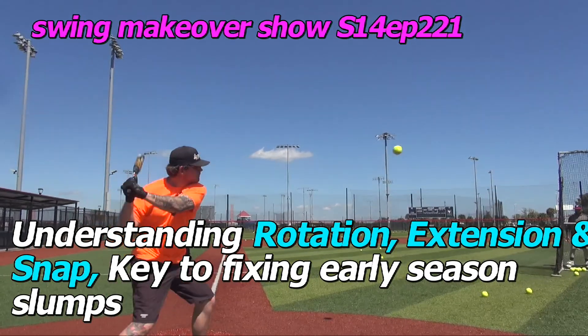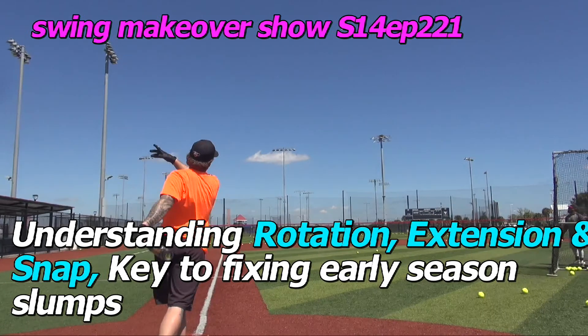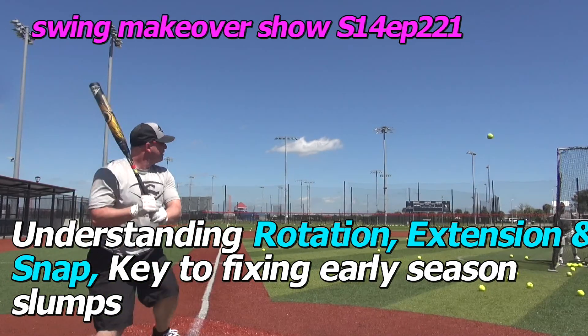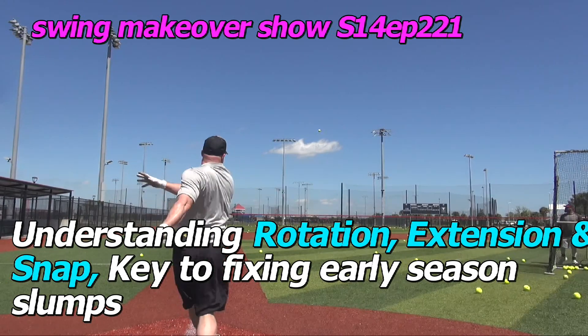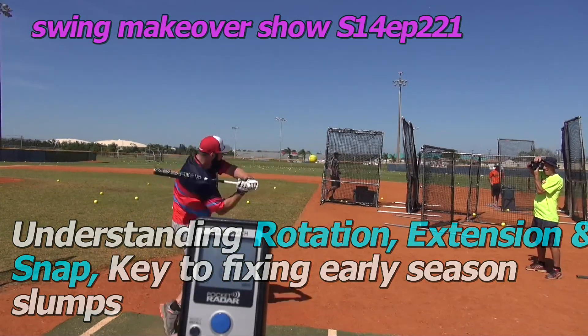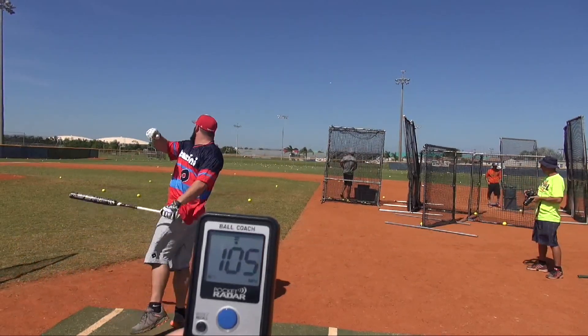A great way to start the new season is to understand how rotation, a stabbing extension, a lead arm, and the snap of the wrist against one another, ax style, can really help you overcome the early season flaws. So we're going to sit down today, explain this out in good detail, and hopefully it helps you start the season.